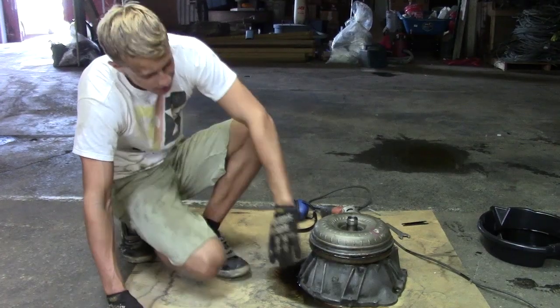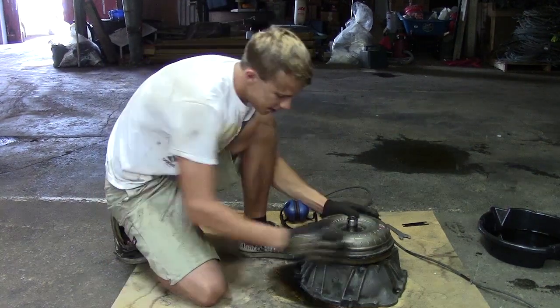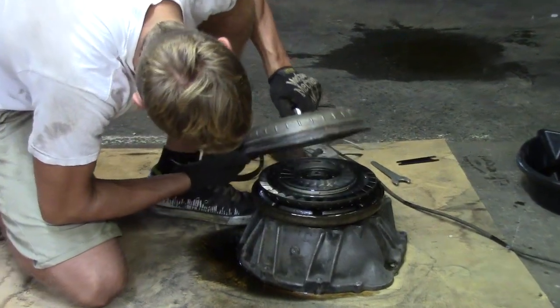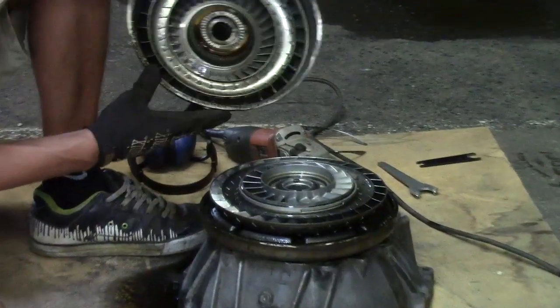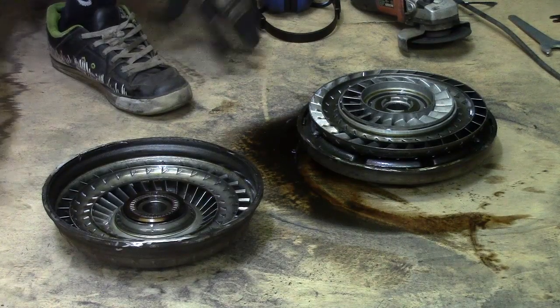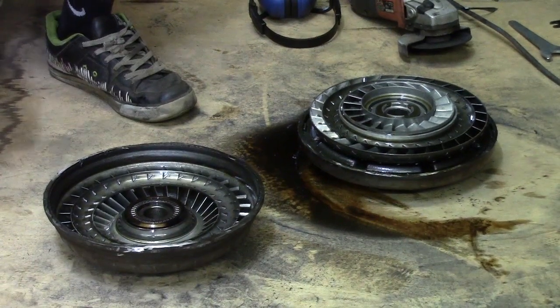We got all the cuts made, so you can see here it's now two pieces. We're going to open this thing up — look at that, it looks like a jet engine!